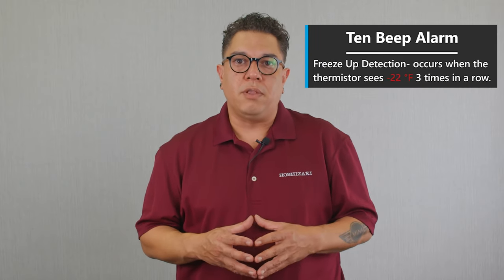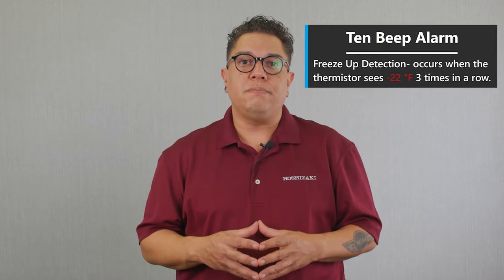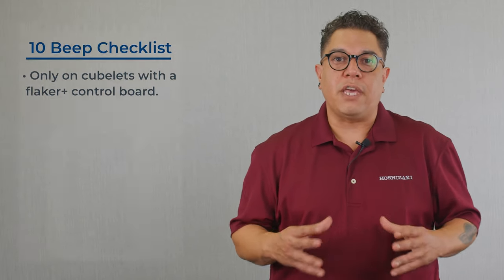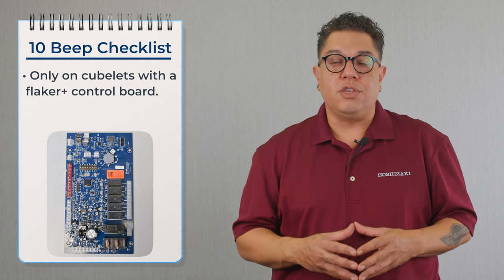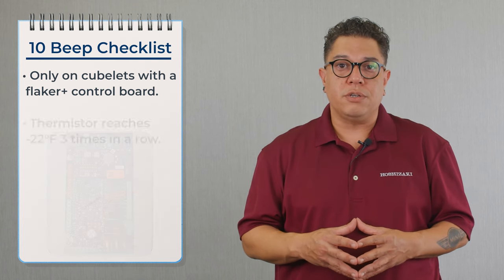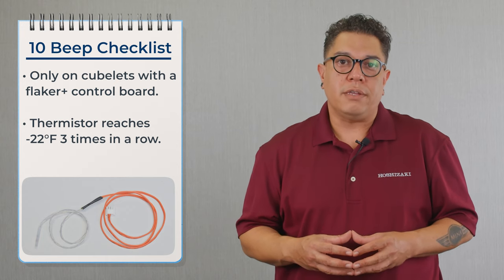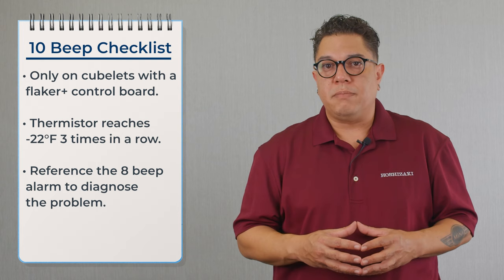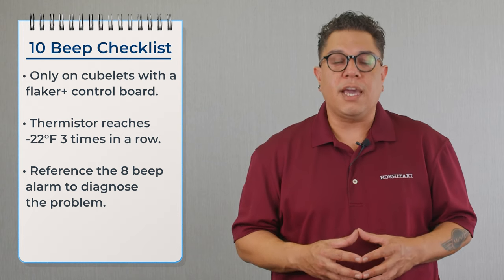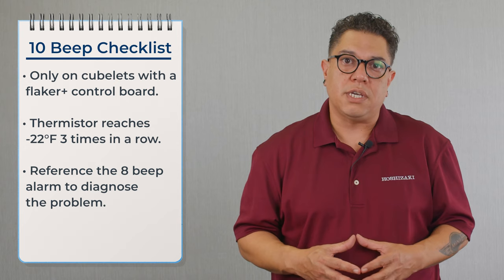Let's talk about the 10 beep alarm — freeze up detection. This is only for Cubelet machines with a Flaker Plus control board. To cause this alarm, the unit needs to see on the thermistor — located on the suction line — minus 22 degrees Fahrenheit three times in a row. To correct this problem, we are going to reference everything on the eight beep alarm, and if you need further assistance please call tech support.